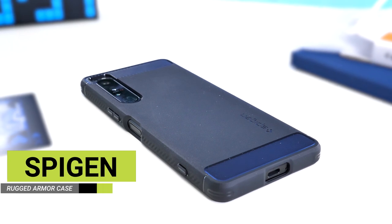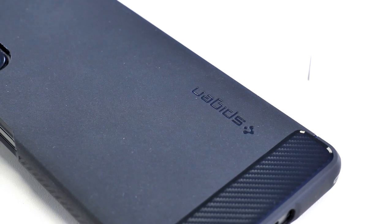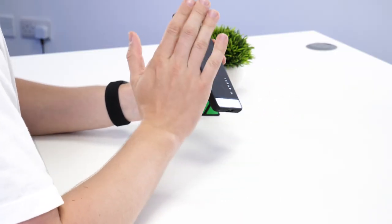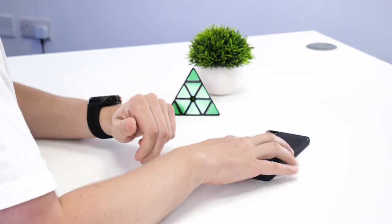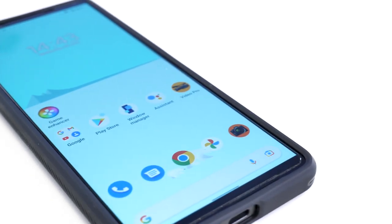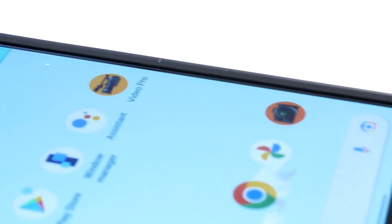First up let's take a look at Spigen's Rugged Armour case. If you know Spigen, they're renowned for making high quality cases which fit the phone well at an affordable price, and this is certainly no different. Straight away the phone fits in like a lock. There is a nice lip around the phone screen to protect it when you put it face down. It's slim enough where it doesn't get in the way when you're swiping around the phone, but thankfully big enough that it does lift the phone screen up even with a screen protector on.